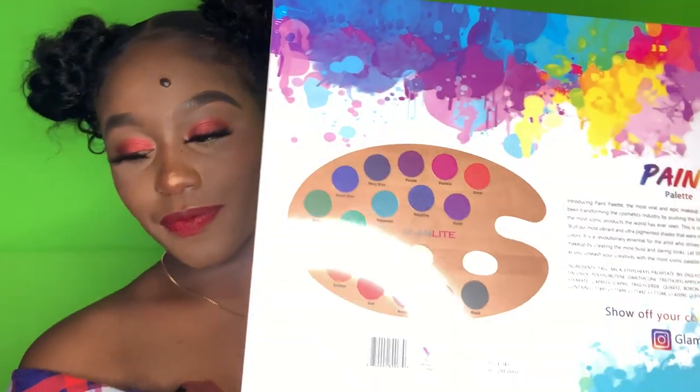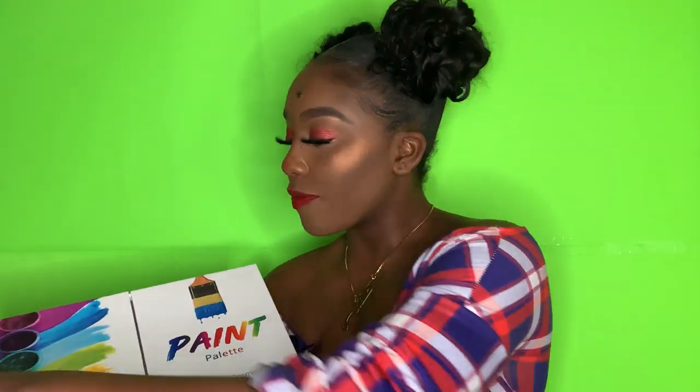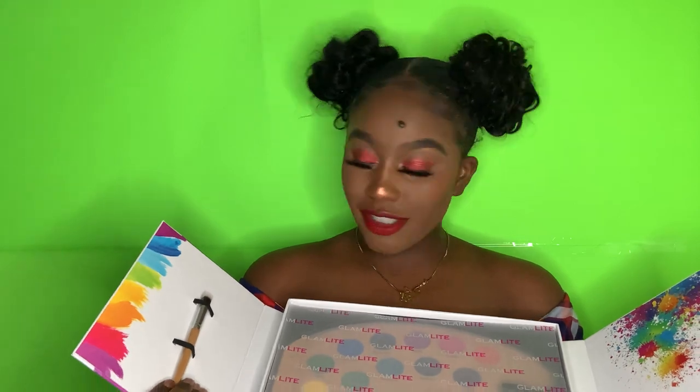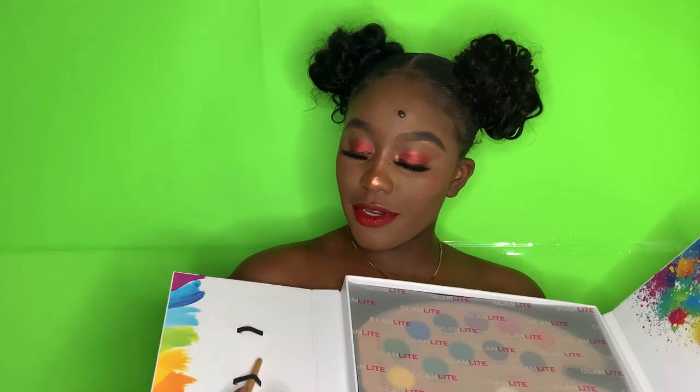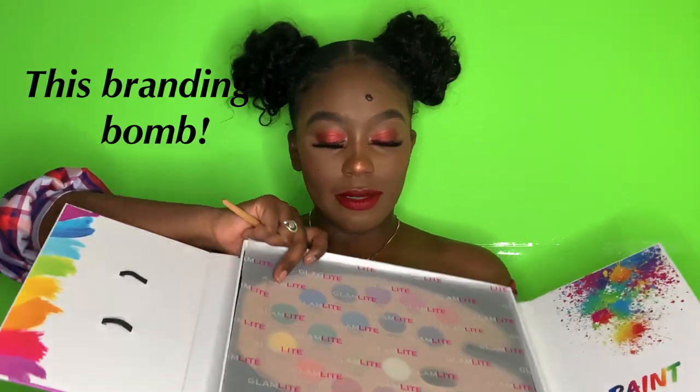So on the back it has a picture of how this palette looks. I feel like this palette is supposed to be super cute. I have my arm out so that we can do some swatches, as makeup artists would say, so you guys can see what the colors look like. I just realized it opens up like this, and it comes with a nice little makeup brush. On the side the brush says Glamlite, and it comes with a cute little slot to put it in.